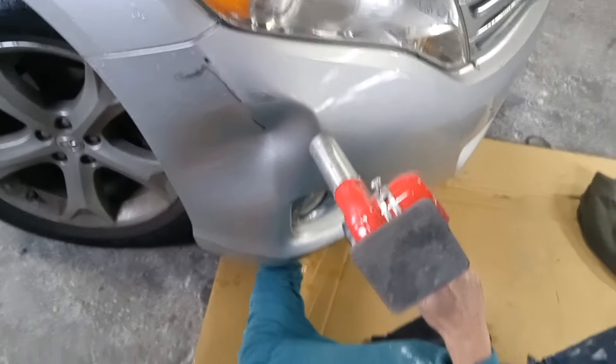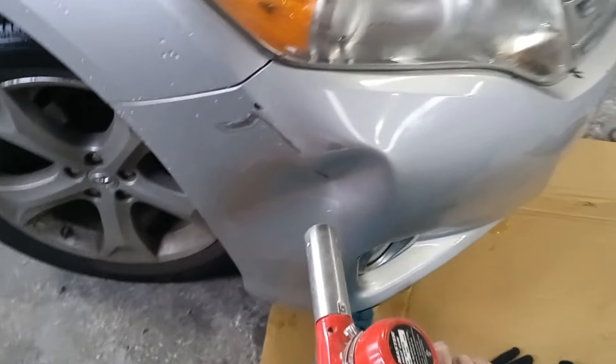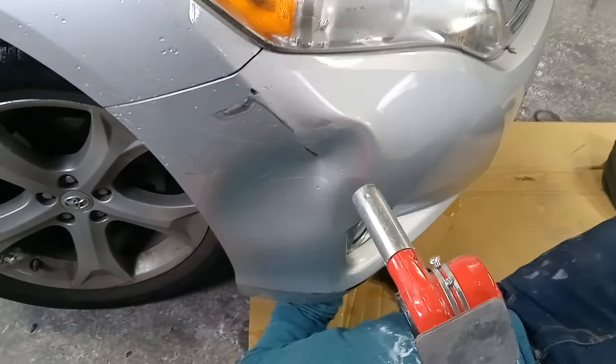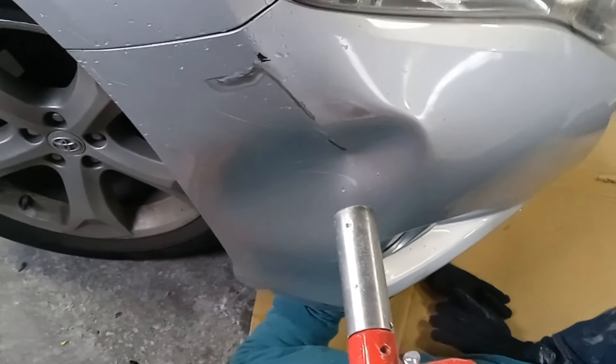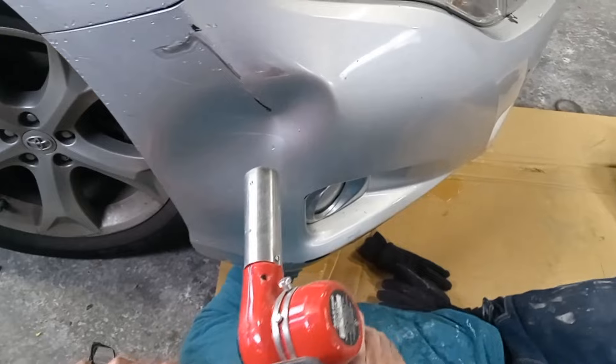We're going to push it out from the back a little bit and heat it up. It'll come out — it's not going to be perfect, but over time, as the sun gets on it, it will be able to level up, so to speak. It'll take a little while to heat it up.